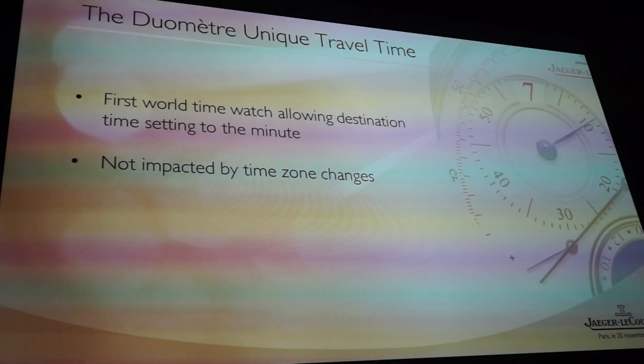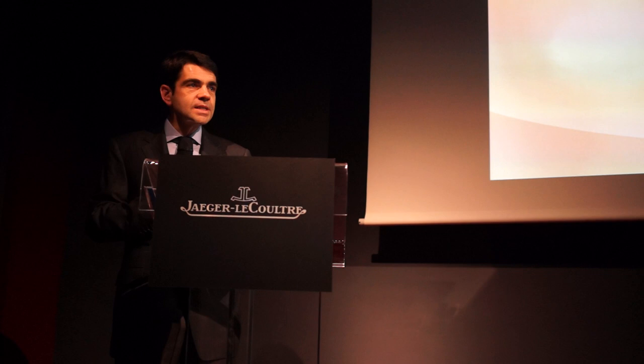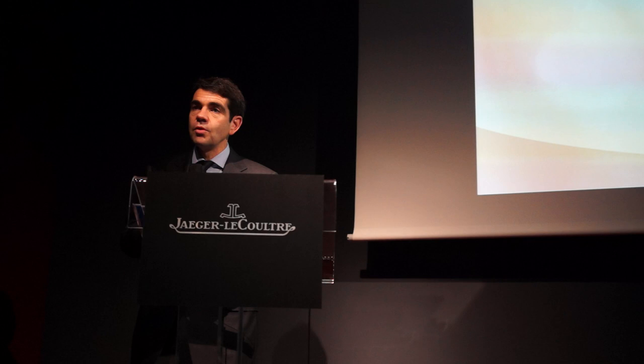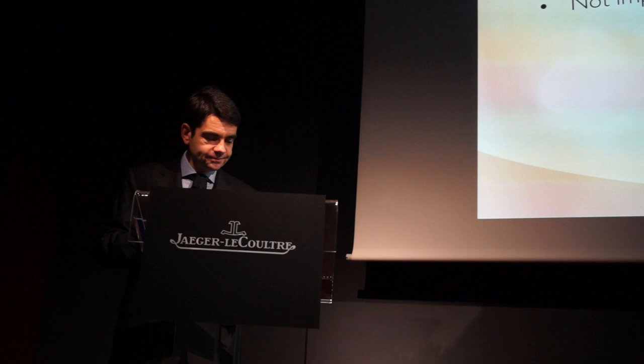We have worked it out so that the complexity is inside the movement. This movement has 498 parts, so that the way of adjusting the time zone and adjusting the hour and minute is a child's game.